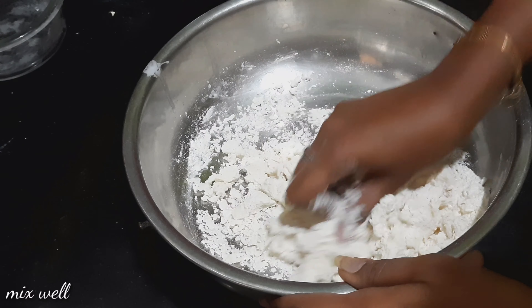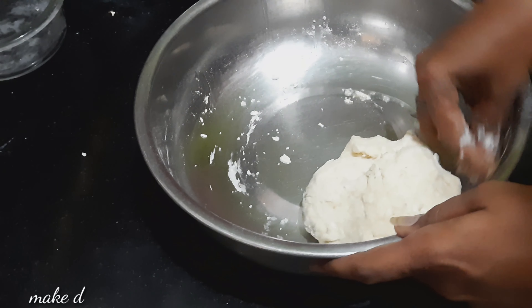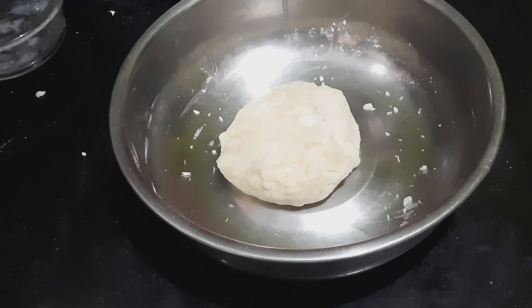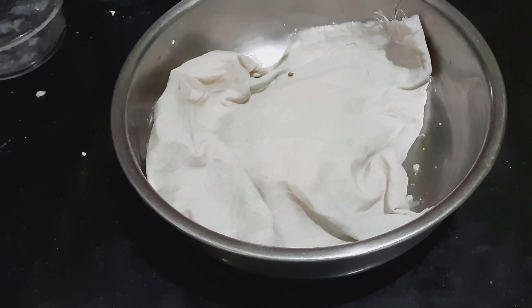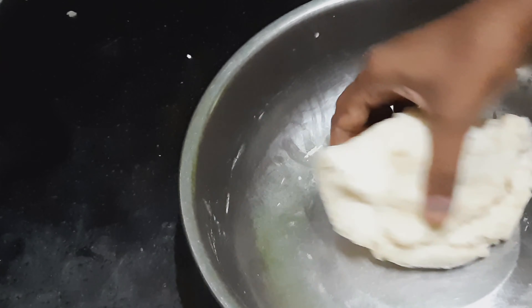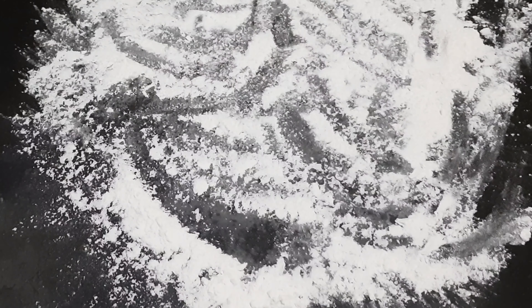I am going to make the pizza base soft. I am going to make and add the pizza base.